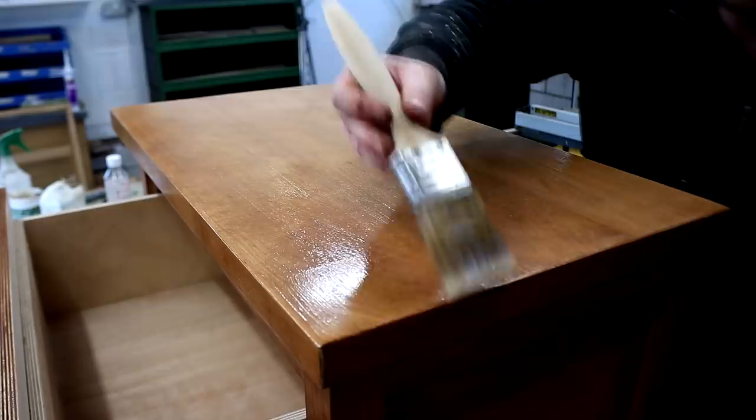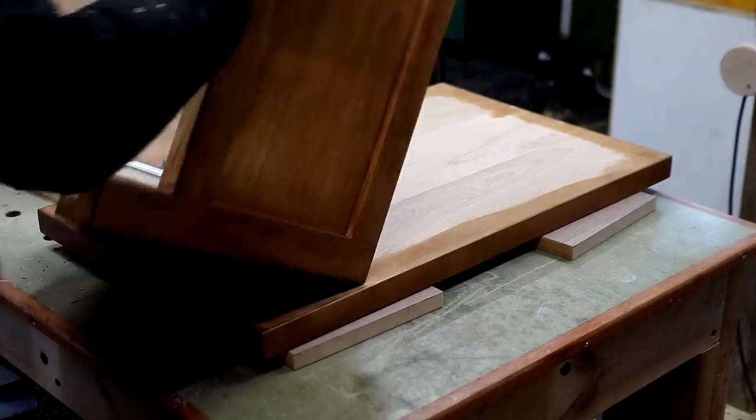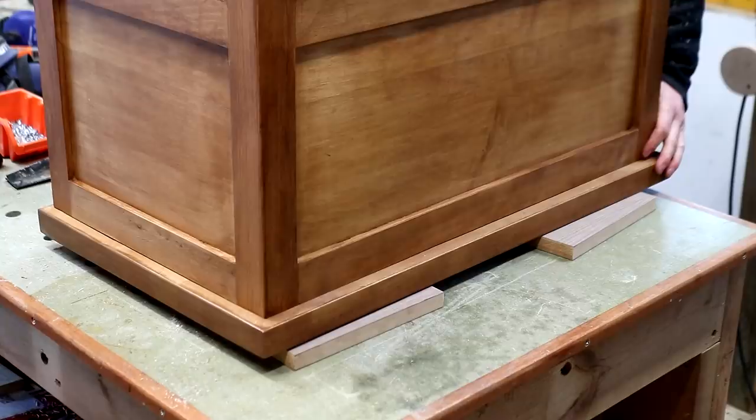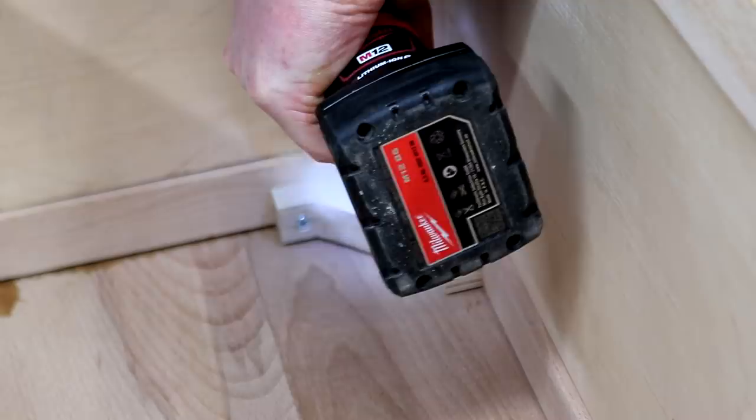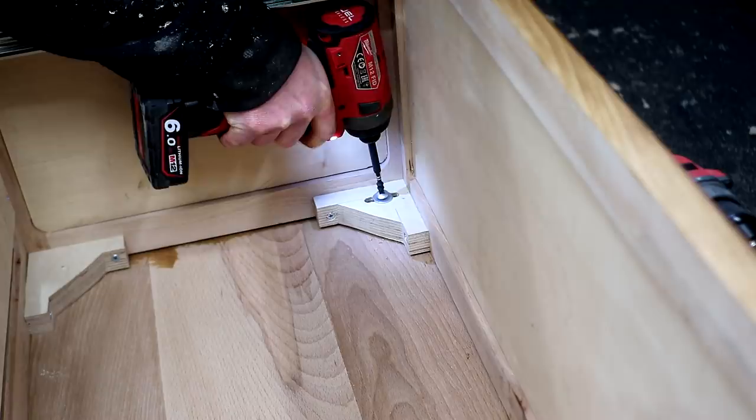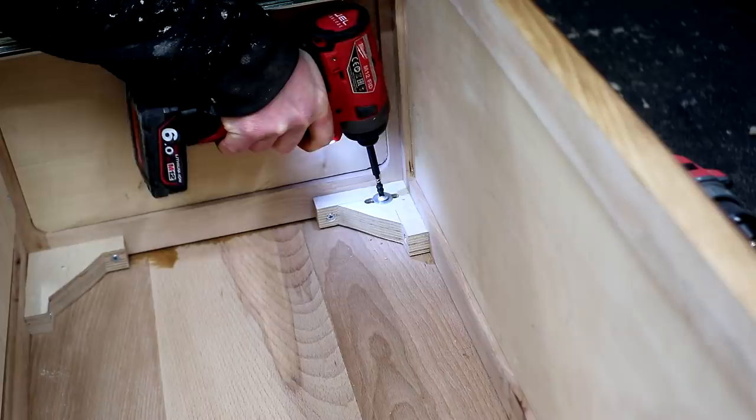I de-nibbed between coats of the varnish and applied two coats in total, and then it has a really nice satin sheen which should match the other furniture in the room quite well. Finally I could mount the top onto the frame — the table was pretty heavy by this point. I centred it just by eye and then popped the drawer open to give me access to the mounts. I added the screws tight enough to hold the top in place but loose enough to hopefully allow the wood to move.